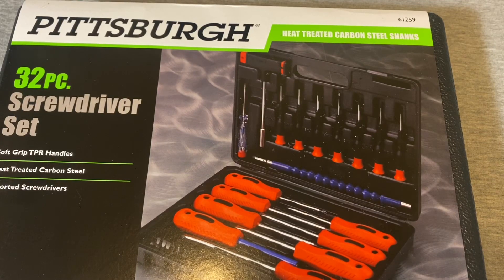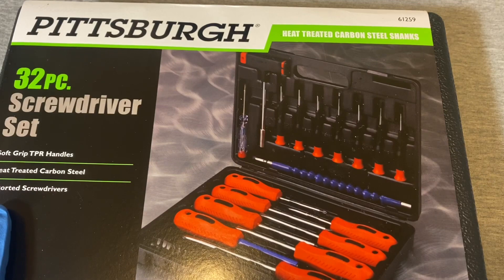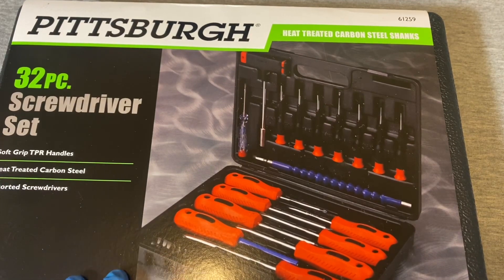Hey guys, welcome back to the Snapper Chronicles. Today we're back with another tool video. This one is coming out of one of our favorite stores, Harbor Freight — it's the Pittsburgh 32-piece screwdriver set, and this one comes in a case. Funny thing, we'll get into it when I open this up, but there are probably a couple of gimmick tools in this screwdriver set.